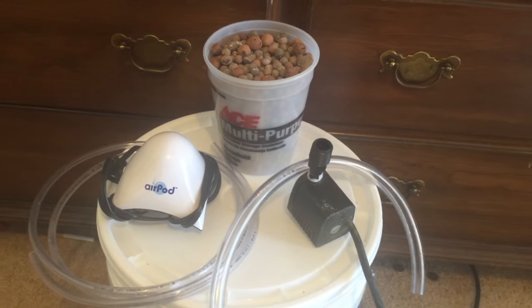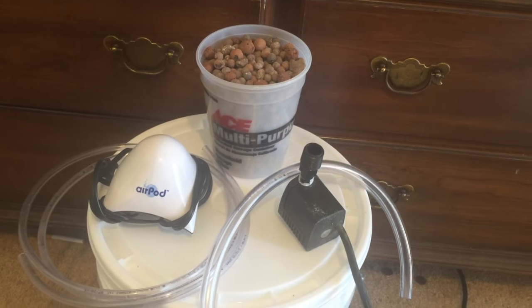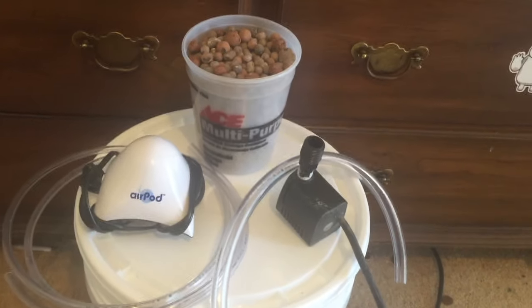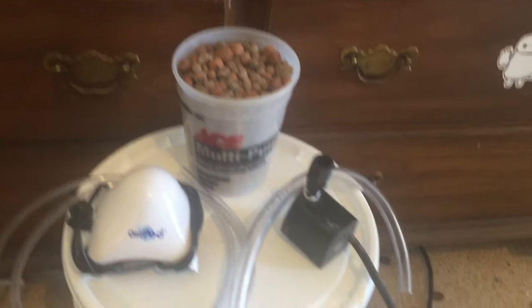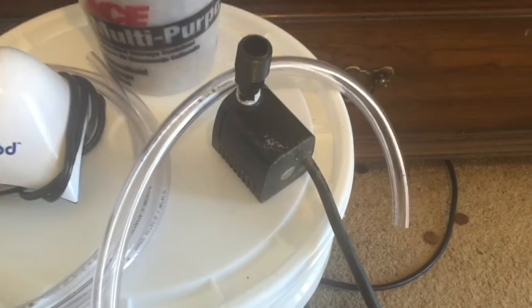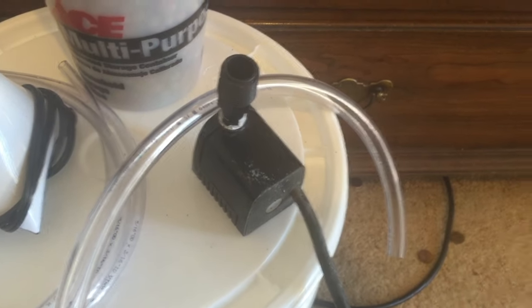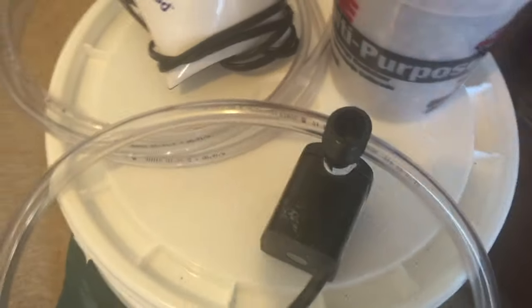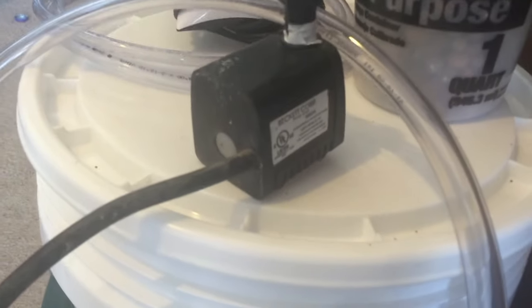Water pump. This is where ordering online will start to save you a good bit of money, especially if your goal is to build a larger system. The size of the pump you will need will vary by the needs of your system — larger systems require larger pumps. Because this system is so small, I will be using a very small pump rated for 80 gallons per hour.